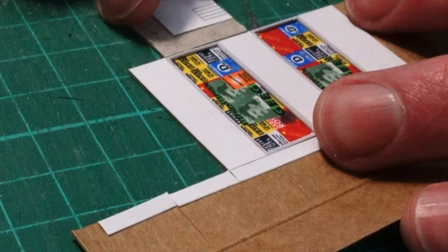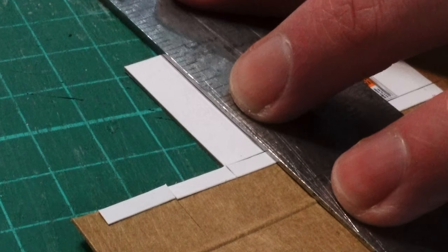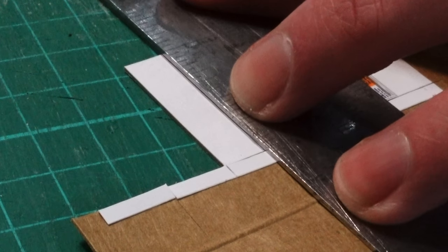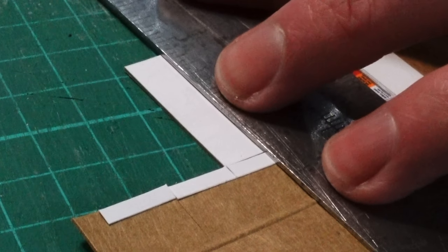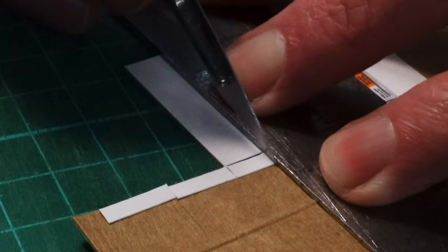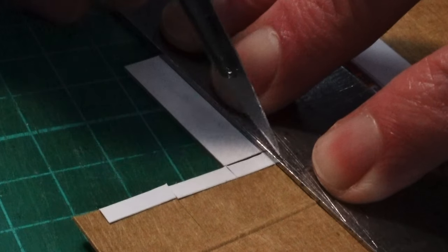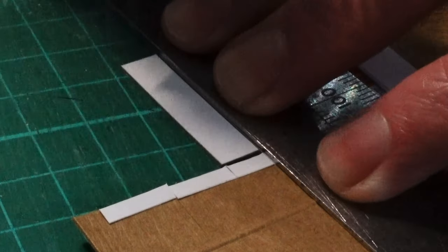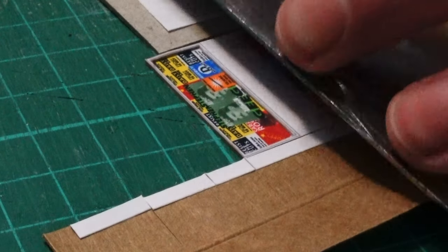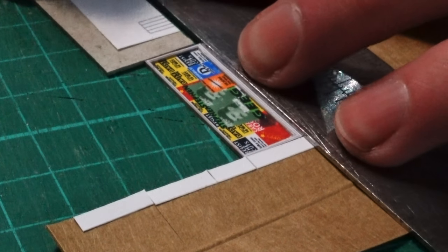I'll leave this to dry for an hour under a weight just to make sure that they're flat, and then it's time to cut out the rest of the frame. With the ruler over the top of the poster itself so that we don't push the tiny frame out, we then use a very sharp blade in the scalpel again and, using loads of incredibly light strokes, just gently cut the border out. This border is only 0.3 millimetres wide, so it takes extreme care to make sure that we don't bend it or rip it. I use a bit of card in place so that my pushing of the blade doesn't pull out the frame.